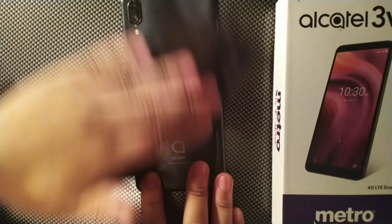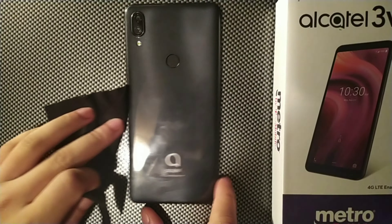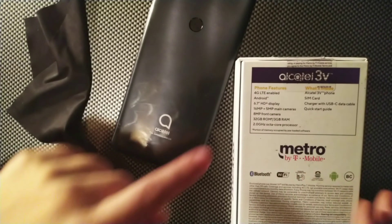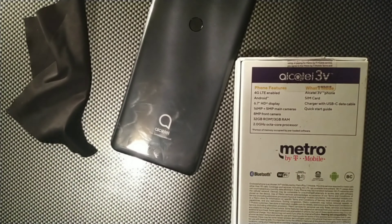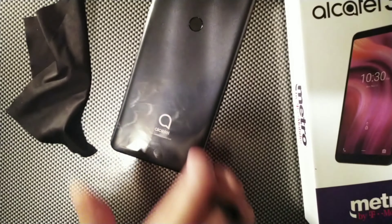Hey, what's going on guys? It's your boy Serrano, welcome back to the channel. You may have seen the Alcatel 3V in your local Metro PCS or Metro by T-Mobile store. You may have been wanting to pick up this device after seeing some of the nice specs it offers, including the 6.7-inch HD+ display, the 16-megapixel and 5-megapixel dual cameras on the back, the 8-megapixel front camera, and the 2.0GHz octa-core processor. You're probably wondering how it games.